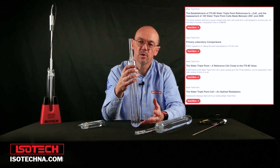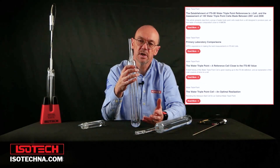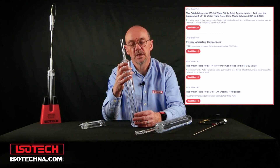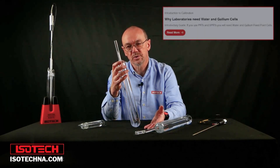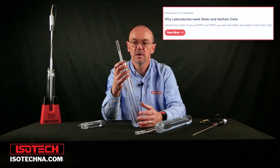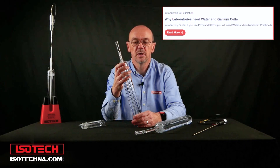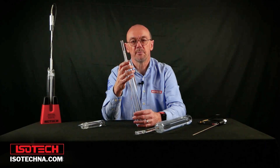We have a lot more information on the website — the link is shown below. We have very technical guides on how to make the cells, information on why a laboratory should use a water cell and a gallium cell, and research papers — we'd encourage you to look at those. Finally, thank you very much for watching the video and be sure to like and subscribe to be kept up to date.